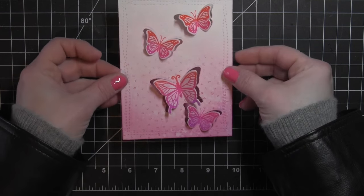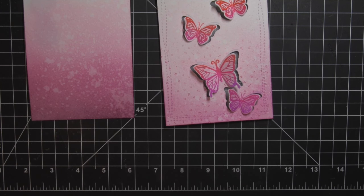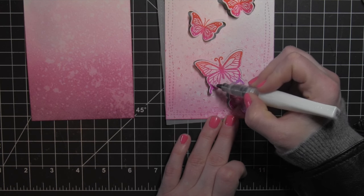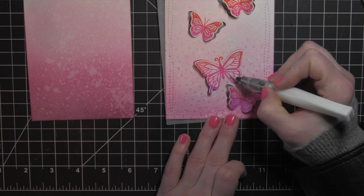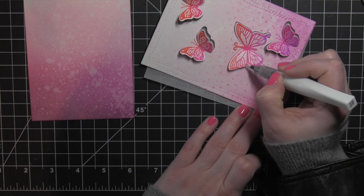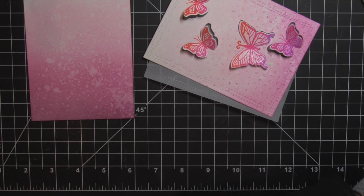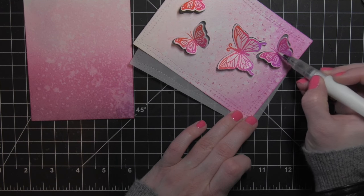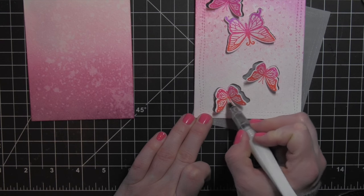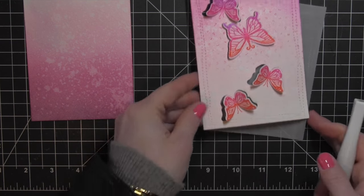I can go ahead and layer my butterflies over that. I couldn't decide if I wanted to do it like this or layer a piece of vellum behind, and I ended up using the vellum because I kind of liked that muted look. I'm going to attach the vellum directly behind the butterfly panel and then raise it up with some foam adhesive to give it a little bit more dimension. Before I do that, I'm going to take the Wink of Stella Clear Glitter Brush Pen and go over each of these butterflies to give them a little bit of glitz and glimmer — a little bit of sparkle. I originally just went over the lines on each of the butterfly stamped images, but then I realized I really liked it, so I ended up coloring in the entire wing instead of just tracing over the lines.